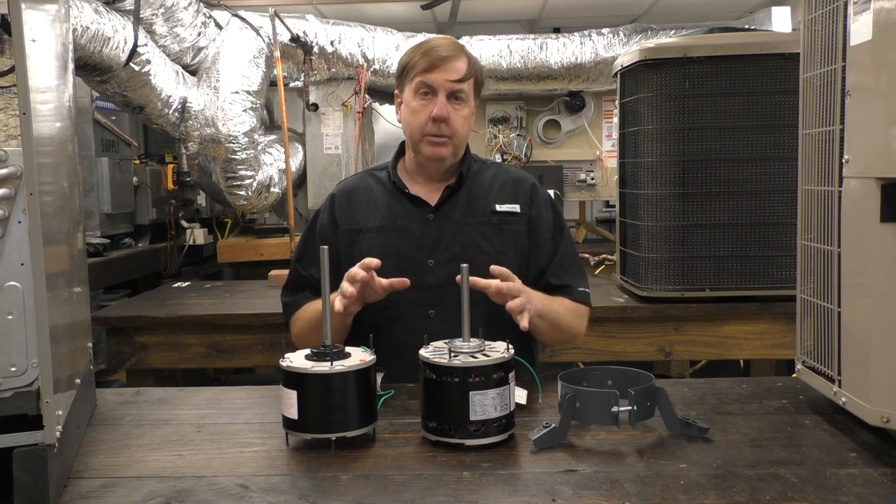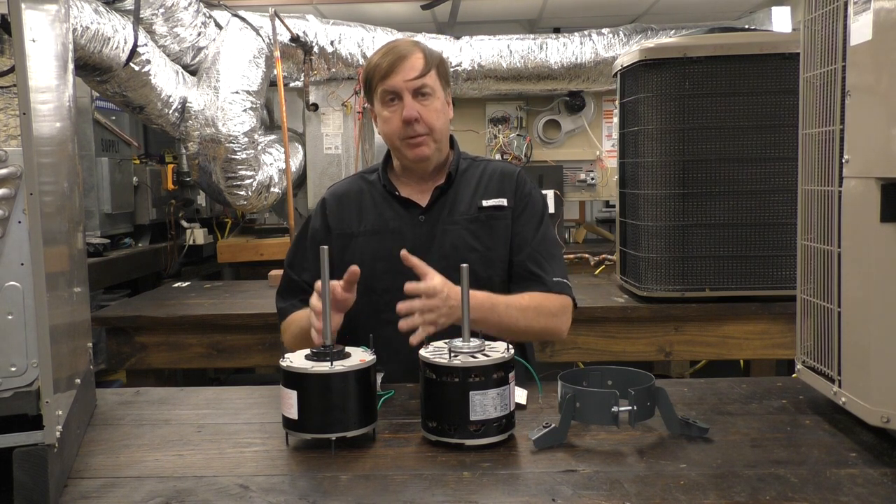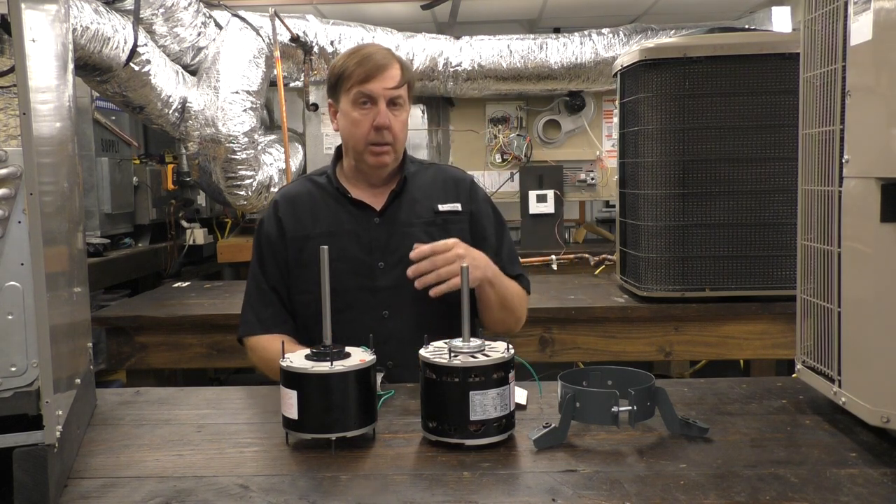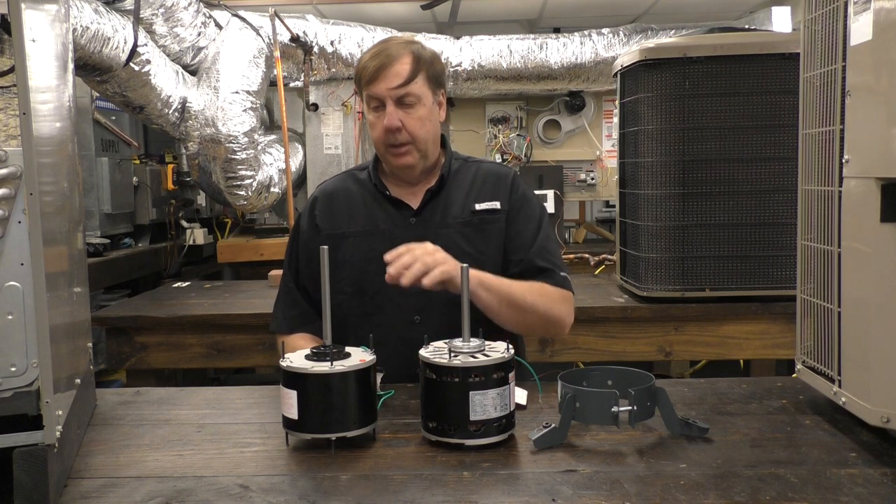If you still want to go back and use an OEM motor, that's fine, but you might not have to if you keep a couple of these in stock. You run a late night call, an emergency call — these will save you almost every time.